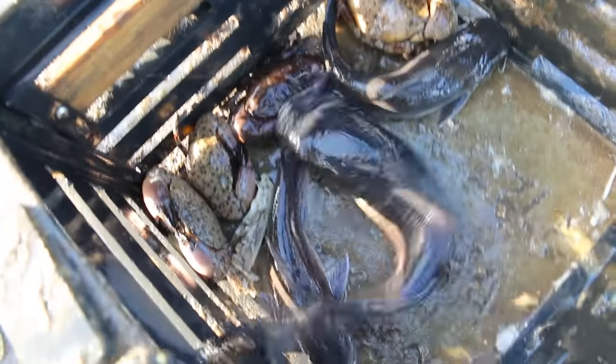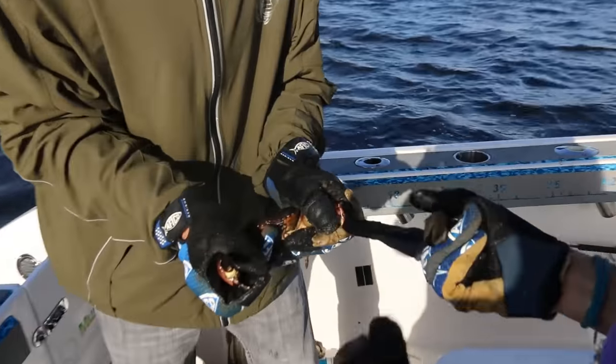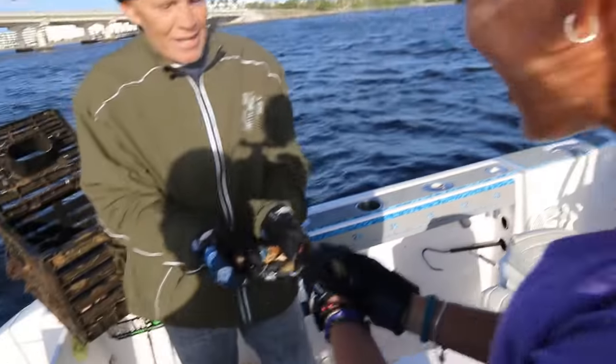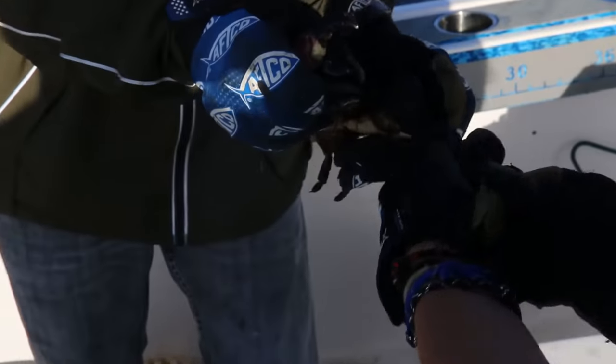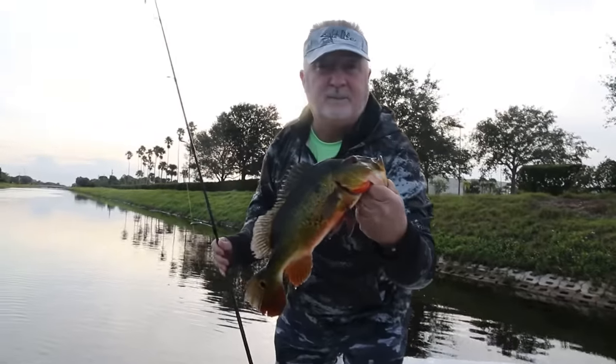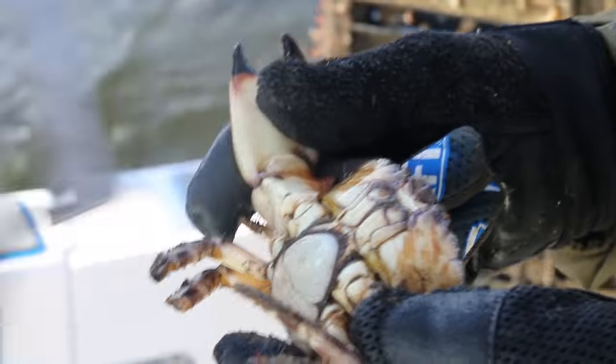We got three decent-sized catfish in here and a lot of smaller stone crabs. We might have a keeper claw or two — let's check it out. He got me! Luckily that was with my finger. Please let go, dude. You're a hooligan. Wow, that's powerful. Keeper! Non-keeper — definitely not a keeper, nowhere close. Going back home.